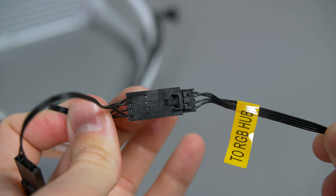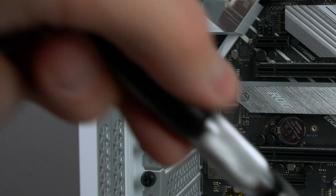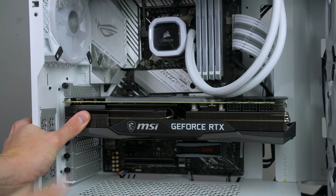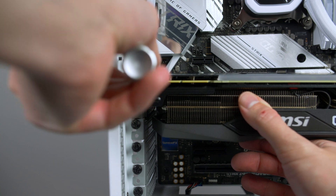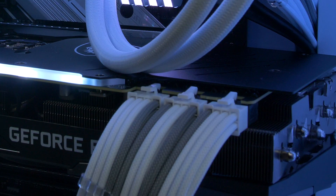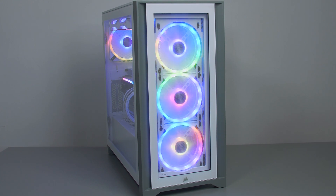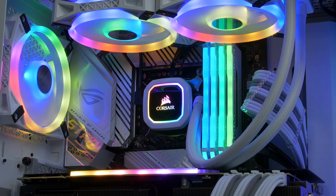Now all that's left is to connect the graphics card. Remove the two brackets, open up the PCIe slot by pushing down on the lever, then slide the card into place — you should feel it lock in. Take the two thumb screws you removed and secure the card in place. Give the card power using the PCIe cables from your power supply — there should be a free 8-pin. Then put the case back together, plug in the power lead, plug in your monitor and peripherals, and switch it on. You should be greeted with a lovely RGB show and the PC will boot into the BIOS.